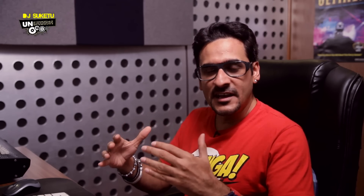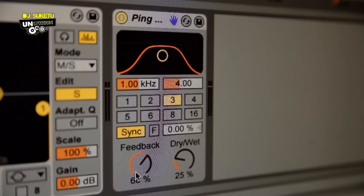Step two in your EQing of the track is putting a delay. What does a delay basically do to the track? It will just give it a slightly wider feel. You don't have to put the delay really high. I've put a ping pong delay from Ableton Live on Mehbooba. I've basically kept the feedback at 60% and the dry/wet signal is just about 25%, so it gives a little bit more of that movement and broadness on the track. Once we are done with that, this is what the final Mehbooba is going to sound like with the EQ and the ping pong delay — let's listen to it.